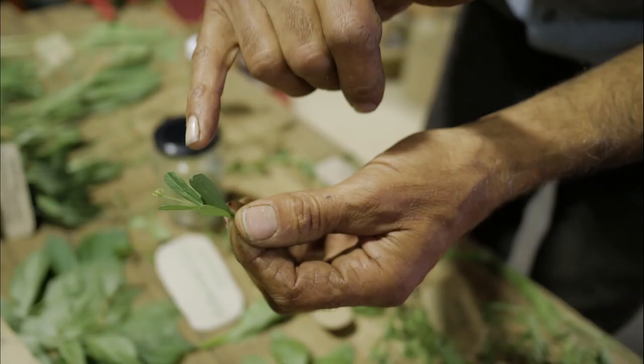We've got vetch here, which is one of the oldest cultivated plants in the world. It was cultivated as a nitrogen fixer. Vetch is a relative of peas, and it's got a lovely pea-like flower — great in salads. And the tender new shoots are fantastic in a salad as well.